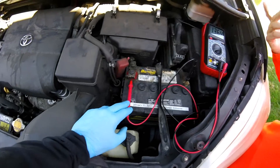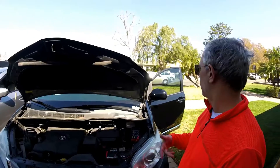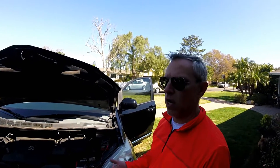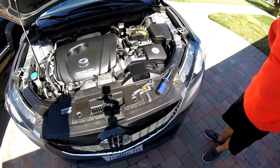When you compare these two, that would indicate that while that car may have held the charge, it doesn't have enough power to crank. So my assumption is it's a bad battery. We've determined that the battery doesn't have enough cold cranking amps, and we're going to replace it.